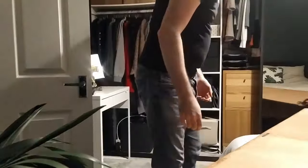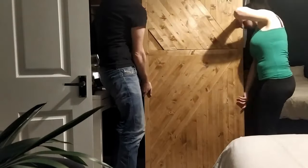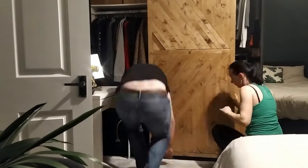These doors are pretty big, so I needed help to put them on. It took a few minutes to adjust the height on both sides, but it was quite a painless process, I must say.